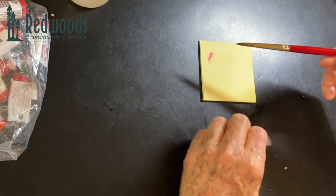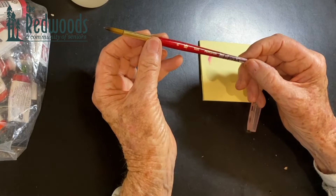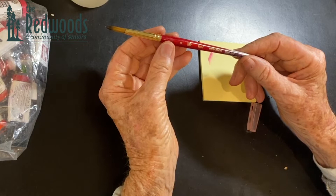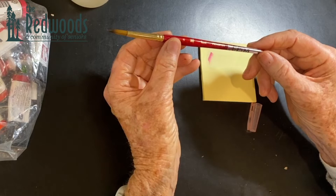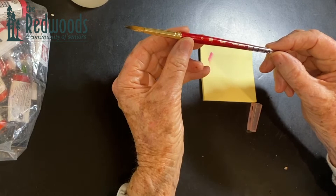Now we have brushes. This is the brush I recommended in our previous class — it's a Princeton Heritage brush, and this is a size eight, which is kind of a medium size. The larger the number, the larger the brush. I'm going to paint an apple that's pretty big and I'll use a bigger brush, because a common mistake people make is they use too small a brush for the subject.